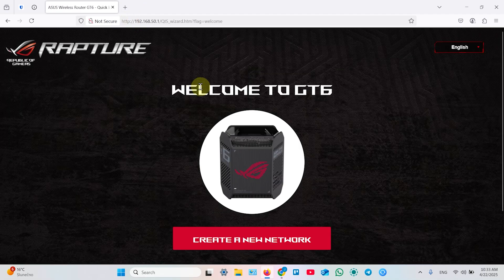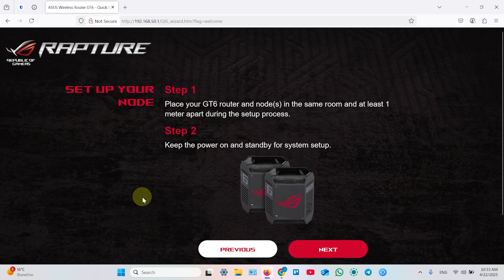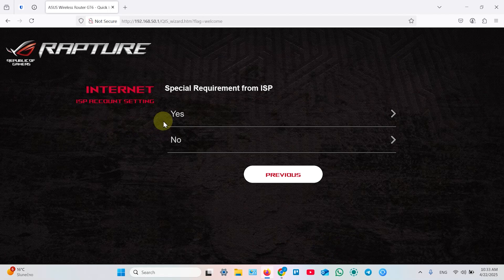The default IP address for ASUS routers is 192.168.50.1. Enter this value in the search bar, hit Enter, and it takes you to the router's web interface. Click on 'Create a New Network,' then click Next. If you're using a wireless connection method for secondary units, keep them close to your main router first. After the network is created, you can move secondary units up to 50 feet away, though 30 to 40 feet is recommended for better connection.